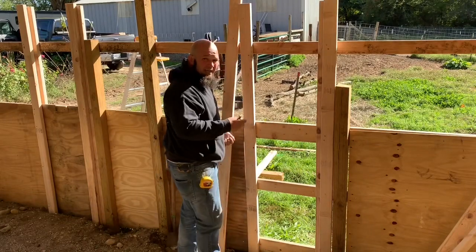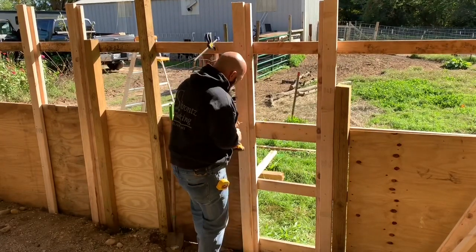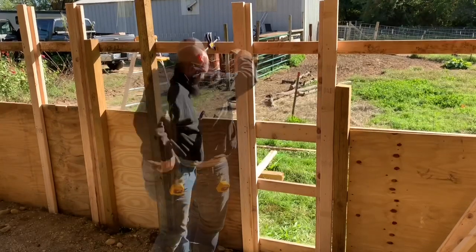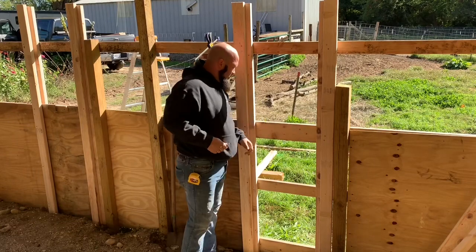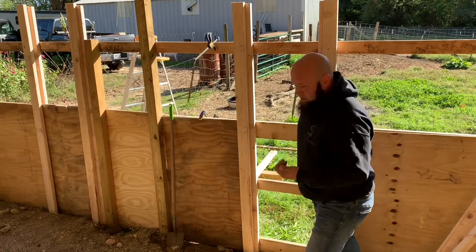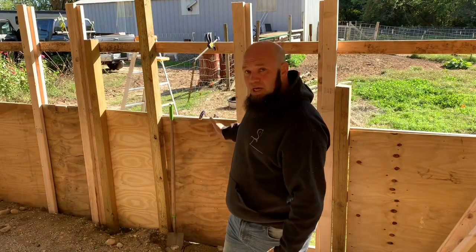I came back and measured that two-inch mark. Now we've got this area where we can put a piece of plywood in here. I measured up about 21 and a half inches, so we're going to cut it to 21 inches so it'll slide up and down very easily.